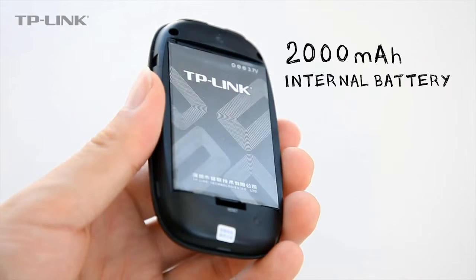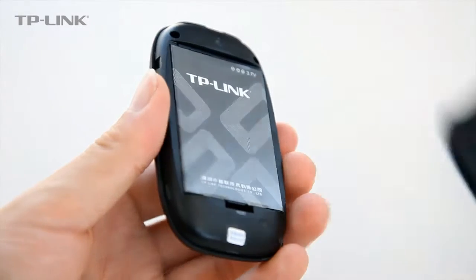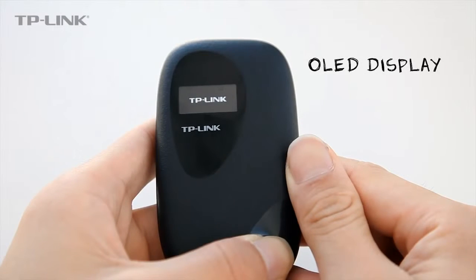A powerful 2000 mAh battery allows for 6-7 hours of use at full capacity. Check battery meter, network type, signal strength and Wi-Fi status on the device's OLED display.